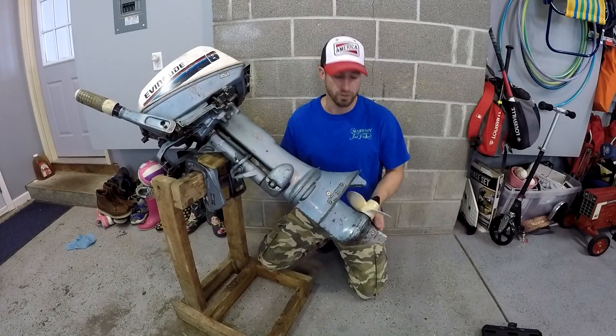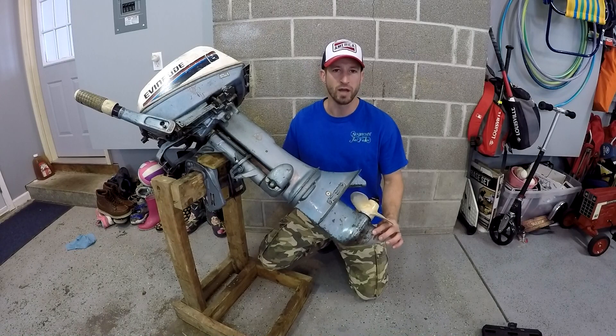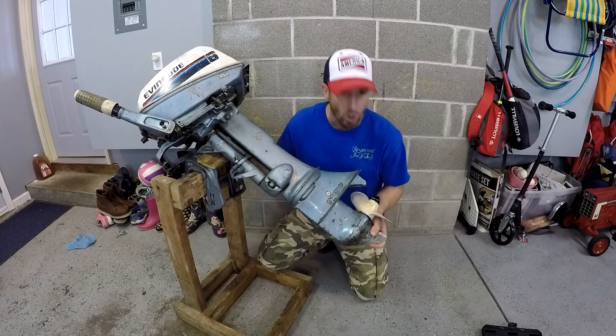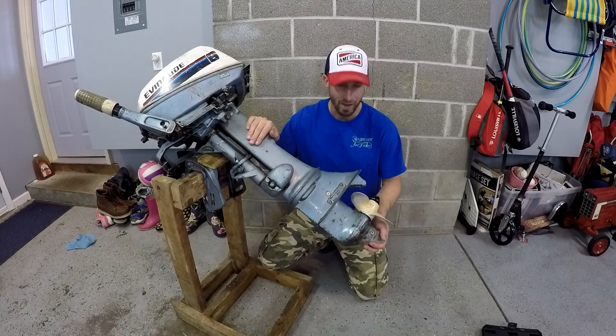Lower unit grease has been changed and the plug is installed. Didn't go too tight on my torquing — remember, don't over-torque or cross-thread your drain plugs. Time for some happy boating!